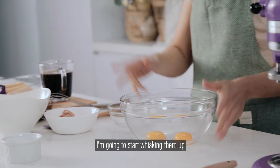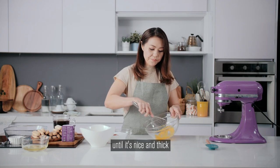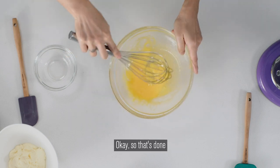Now with our egg yolks, I'm going to start whisking them up until they're nice and thick. They've also changed colour slightly, so this is what you're looking for. And that's done.